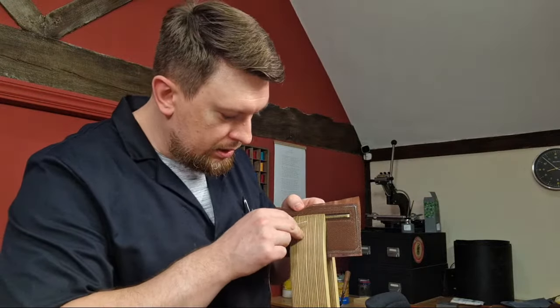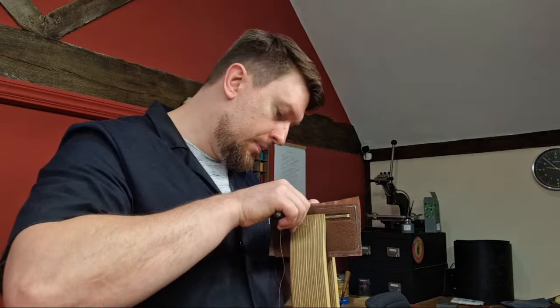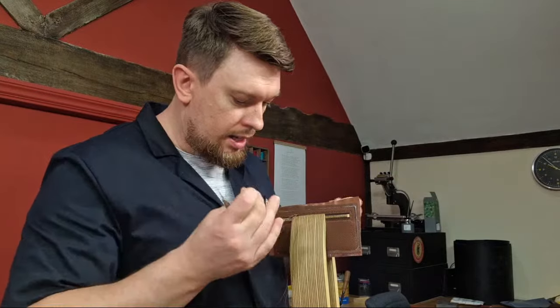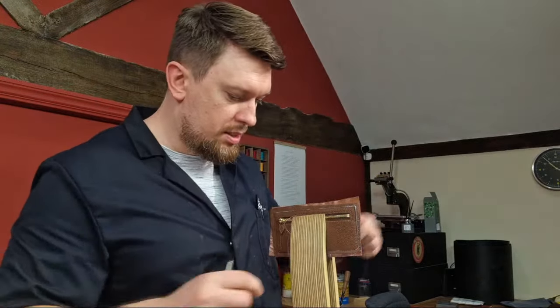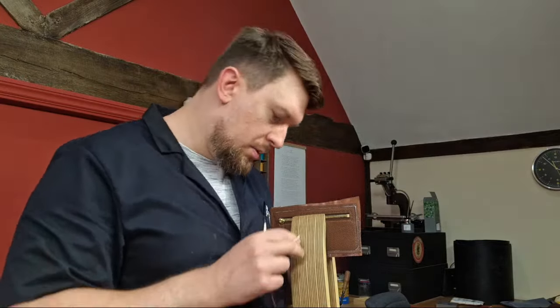I agree about the solvents — they can make a leather project smell like plastic for a while, but after a few days they should lose the smell completely. If it's not losing the smell there's something wrong with that solvent adhesive — it shouldn't have any smell whatsoever once fully cured.